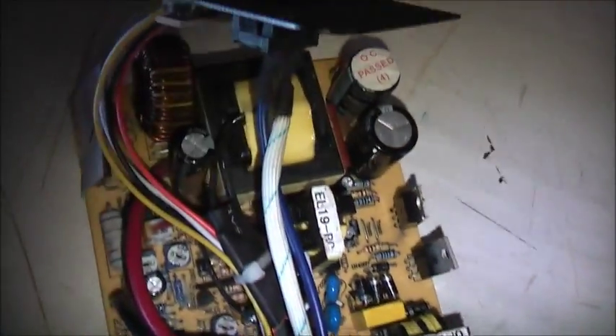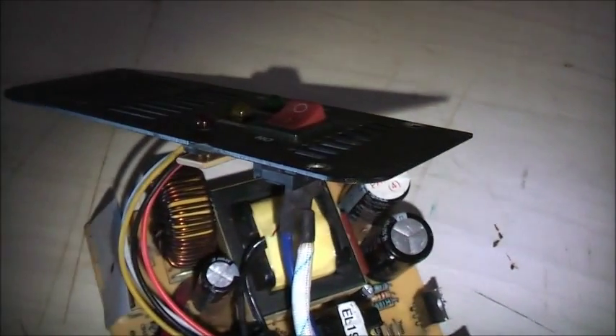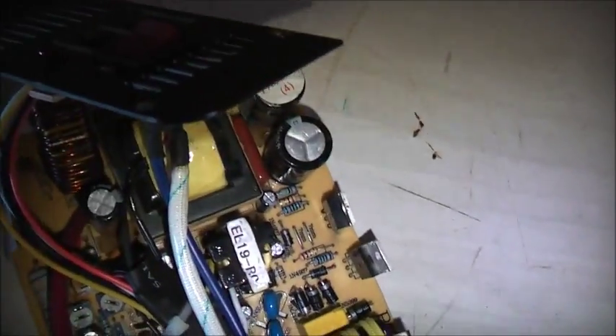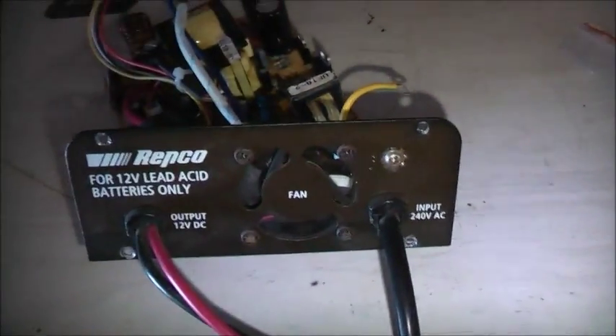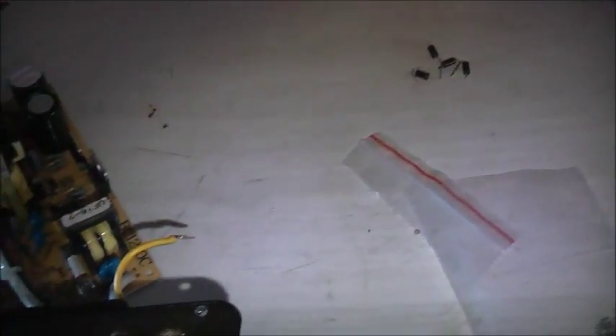That's on. Vacuum cleaner is turned on. That's turned on. No short. It's not working though — the short's gone. Well, it's not working at all but the short's gone, so that's a good sign. No fan, no activity there.